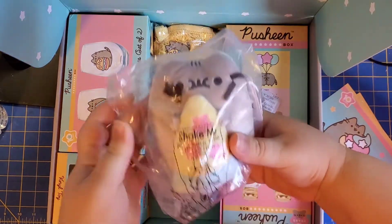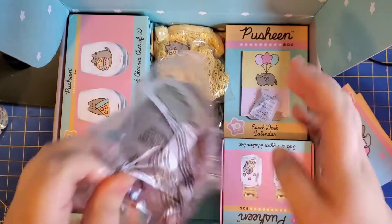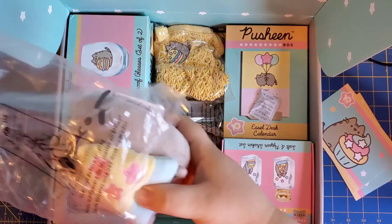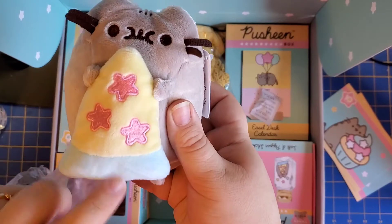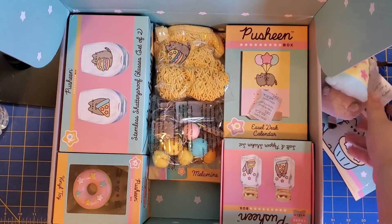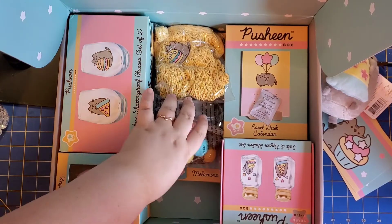I'm going to go for the plush. It's Pusheen eating a pizza with little stars — that is adorable. I should have expected a plush in this box. You know, I'm actually thinking about my next tattoo being Pusheen. I just love this little cat so much.